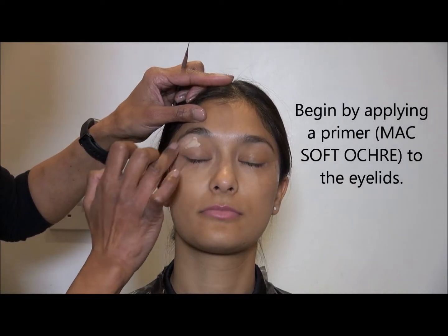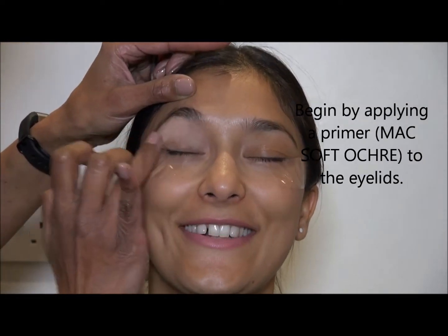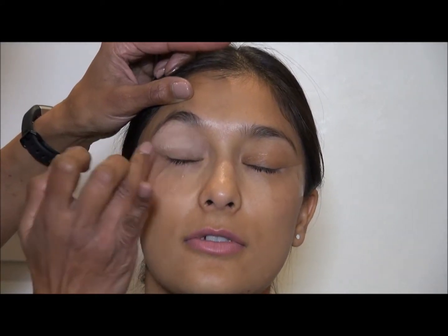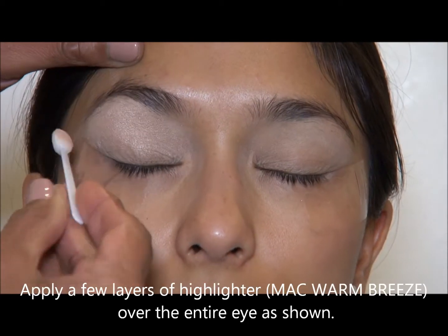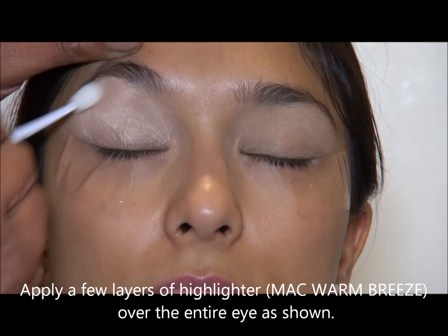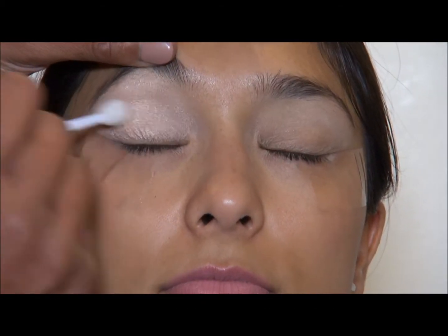Hello everybody, welcome again. Today I'm going to show you how to do Christmas hair and makeup. The look I've gone for is very simple and you start with the primers. You always apply a primer, then a highlighter to the entire eye.